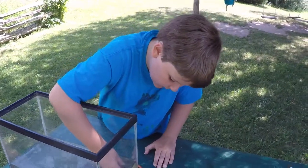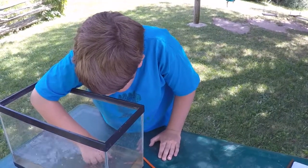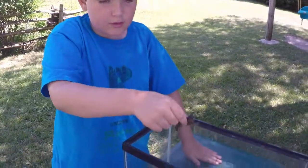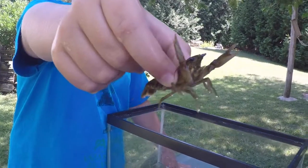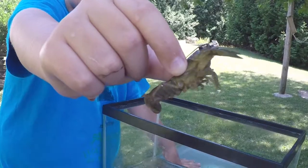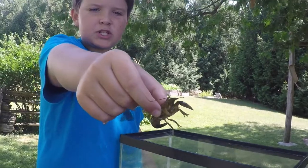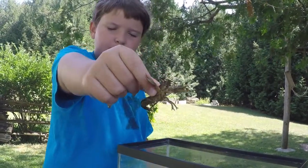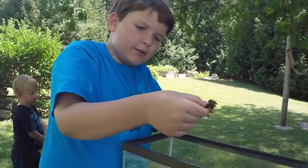So here I'm going to pick him back up again and get him in a close-up for the camera while I say his other names. So this is our crayfish, Craig the Crayfish. He is a varial crayfish, but he has plenty of other names: the northern crayfish, the eastern crayfish, the lake crayfish, and also the common crawfish. So he has a lot of other names.